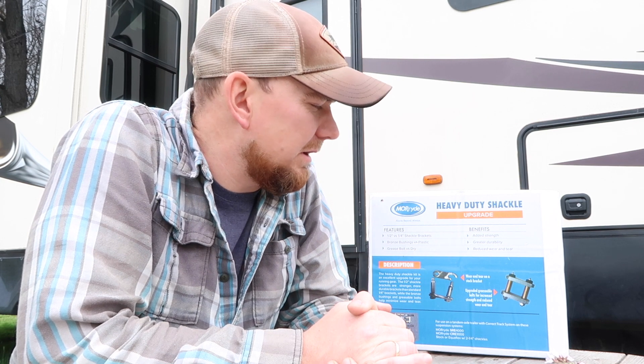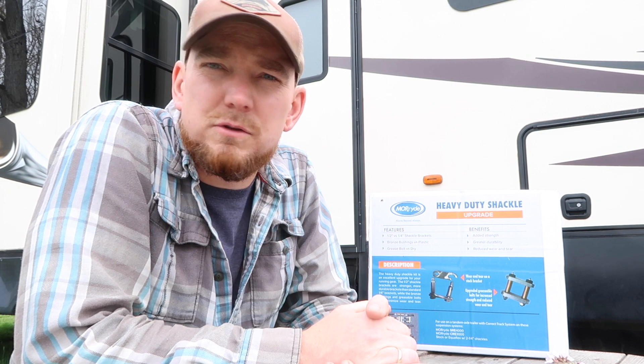We're trying to upgrade the suspension on our rig. Our rig came with leaf springs, and then there are shackles attached to an Equiflex system in the middle — a pretty common system used nowadays in fifth wheels and travel trailers. But one of the weakest points in this setup is your shackles and the bolts that hold everything together. The bolts aren't greasable, and there's a bushing around the bolt — usually a plastic bushing that wears out pretty quickly.